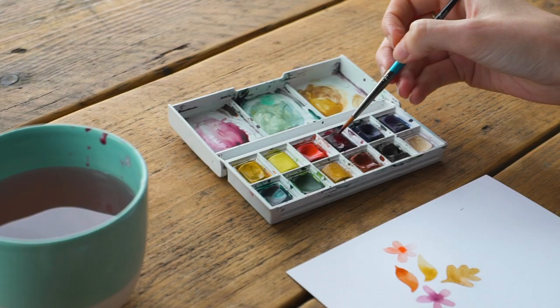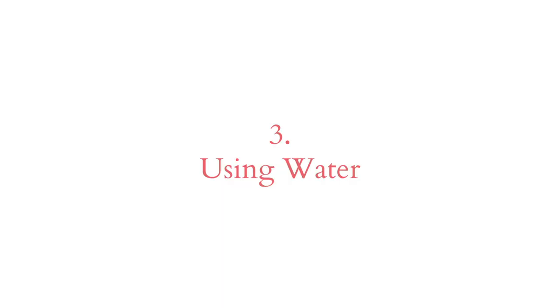It's really good to experiment and learn to mix colours. If you mix a colour you really like, write down what you use to mix it, and try not to mix any more than two or three colours.